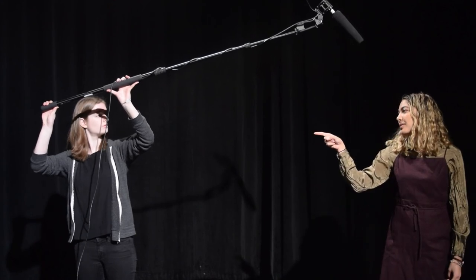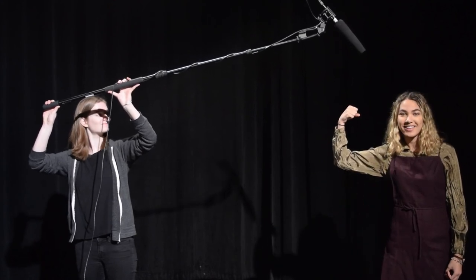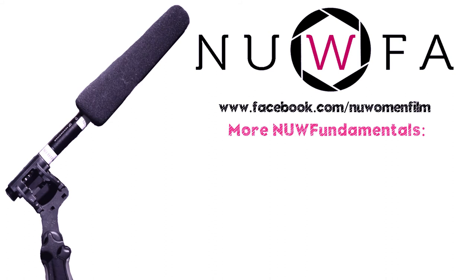Now you're ready to boom up and get buff doing it. For more information and more New Fundamentals, please visit www.facebook.com/nuwomenfilm.